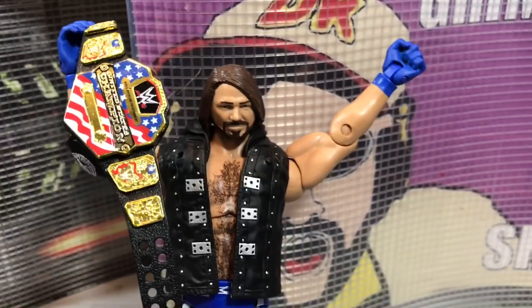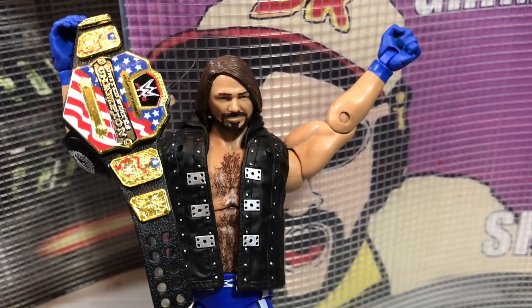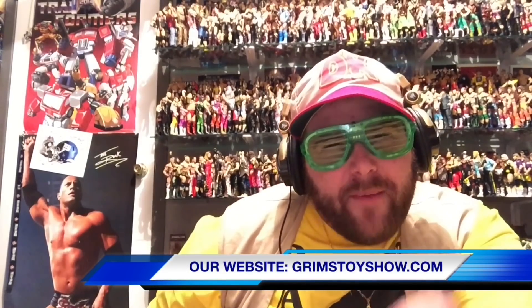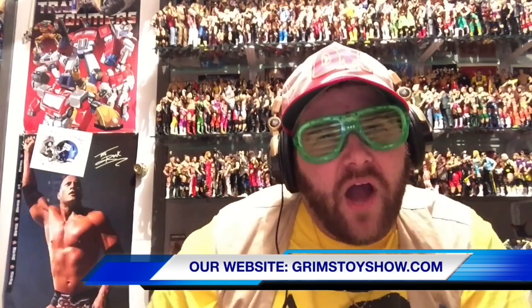Nailed it times two. Unfortunately, the United States Championship and also the WWE Championship sold separately. Thanks for watching the video. Click this one right here in case you missed something funny. Please like this video, leave a comment, and subscribe. Follow. Nailed it.